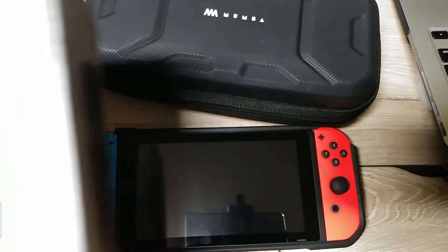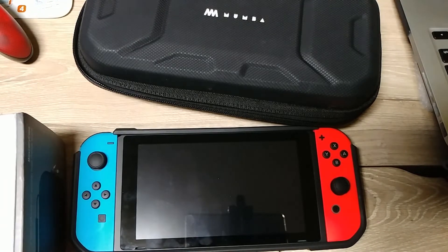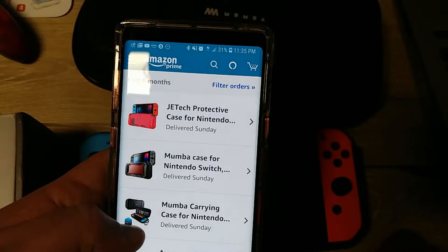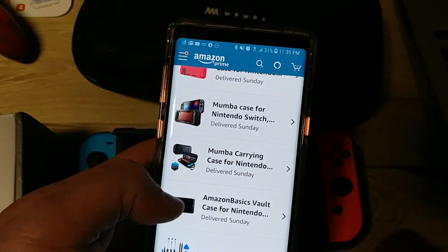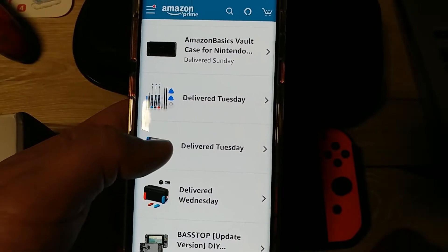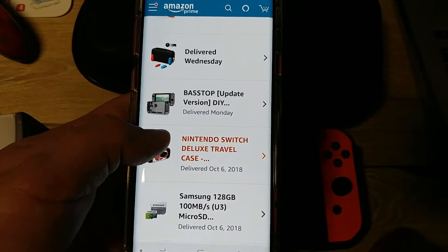I got a Skull & Co company case, along with a whole bunch of other cases. If you watched any of these streaming videos I'll be posting, you can see I ordered all this stuff. I bought this stuff with my own money — it was not free. I got the JetTek, Mumba case, Mumba carrying case, Amazon Basics, a little kit to take it apart. I got this Nyko case which I do not recommend — that one kind of sucks. And the Skull & Co obviously, plus this original case I purchased, and there's my micro SD card.